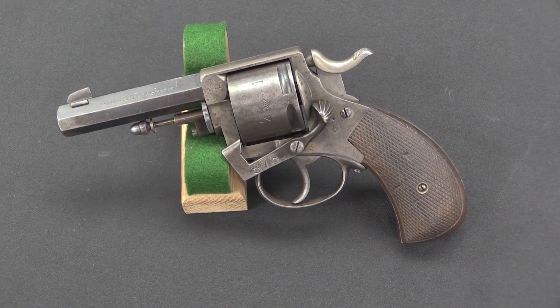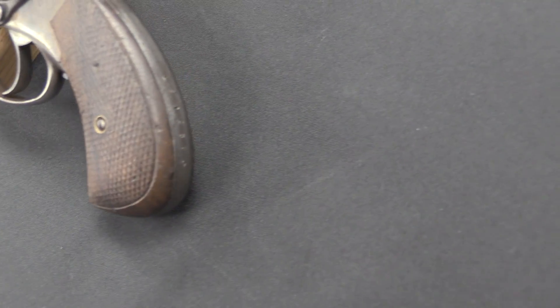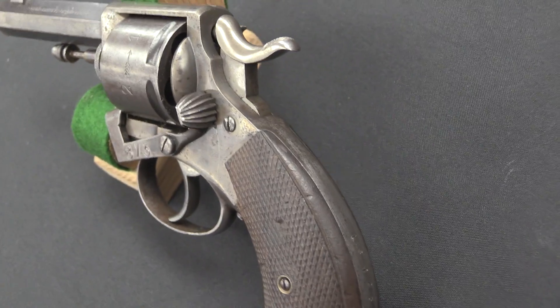One of the cool things about looking at obscure, weird old guns is finding ideas that people had that just went out of style — maybe because they were really bad ideas, maybe because they were underappreciated ideas — but finding things that simply aren't done anymore. And I have an excellent example of that here today.